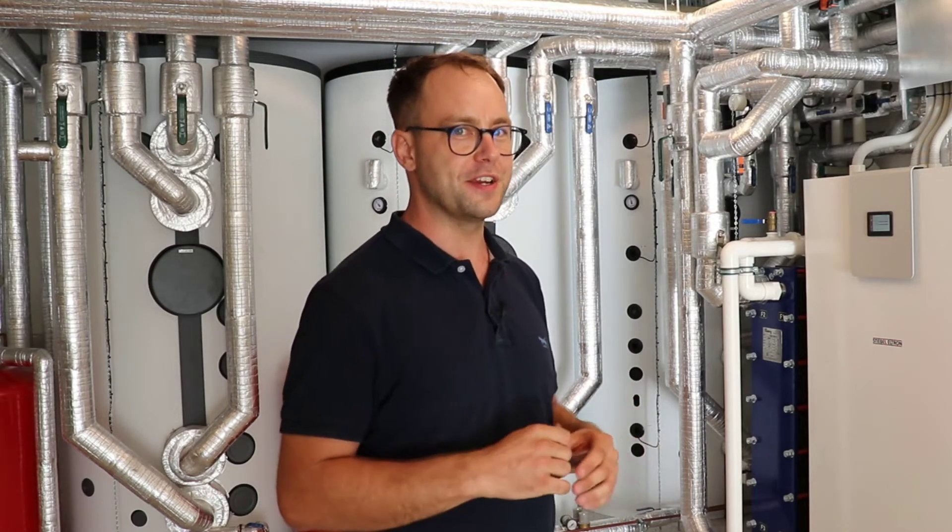You probably can't hear it because I can only just hear it, but the heat pump just turned on and it's running.